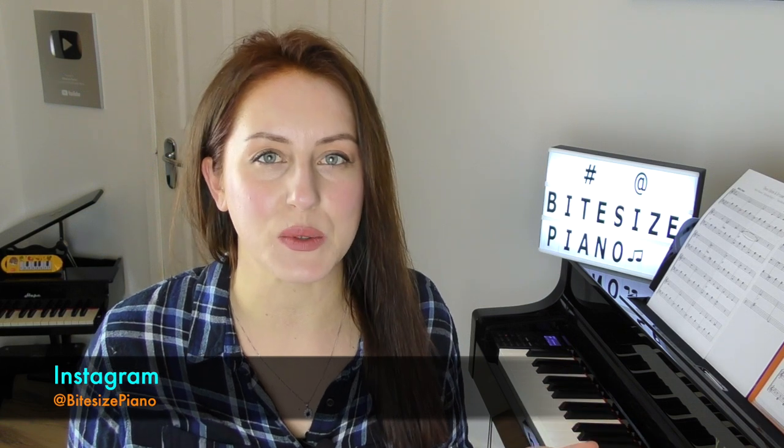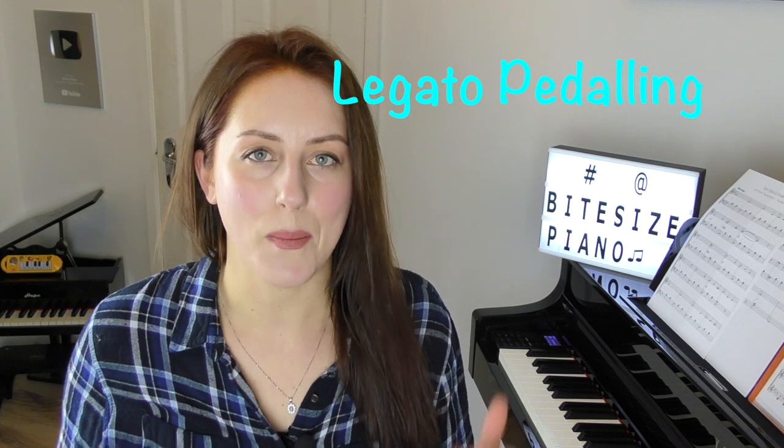Hi there, welcome to Bite Size Piano. In this video I'm going to talk about how to use the sustain pedal. I use the pedal quite a lot in most of my tutorials and I often get asked questions about the pedaling, because it's not something I usually go in depth with. So in this lesson I'm going to go in depth with the rule of thumb of how you use the pedal and go over what's called legato pedaling.